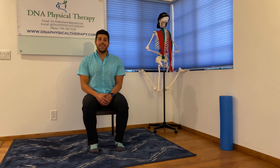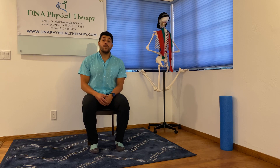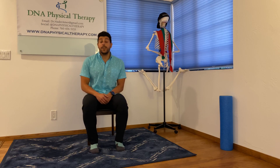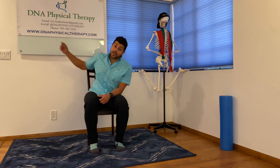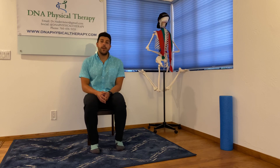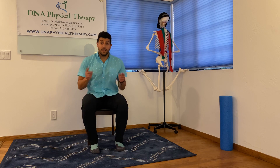Heyo! Dr. Nader Ammer with DNA Physical Therapy. Today we're talking about four easy tips for low back pain relief. Don't forget to book an appointment at dnaphysicaltherapy.com or connect at dnaphysicaltherapy on all social media, or email me at drnaderammer@gmail.com. Let's begin.